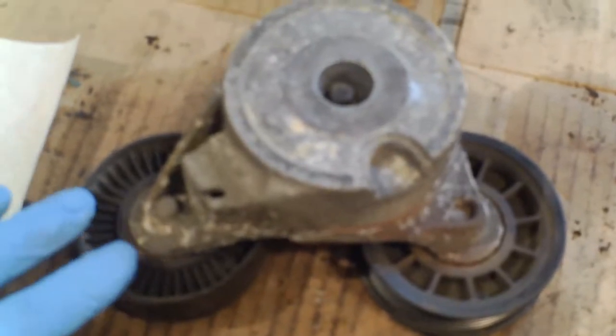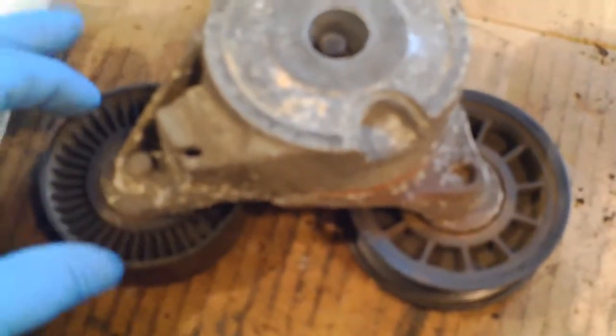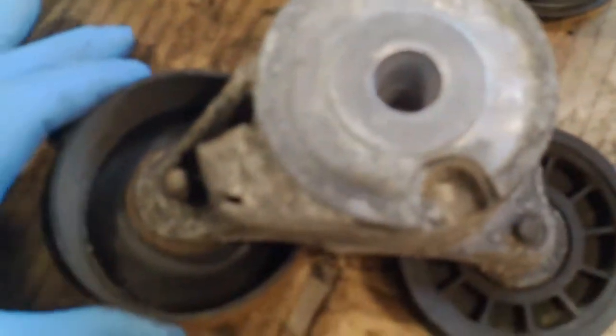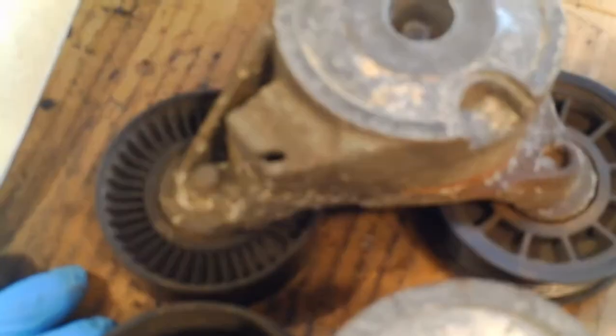Another difference on these studs is the 2002 studs are 13mm — I had to use one since I broke one — but the 2005 studs here are 10mm. Here's the 2005 belt tensioner; it's a little different — it has a plastic wheel. Here's the 2002, which has a metal wheel and is slightly larger in diameter. I'm not sure if it's enough to affect the belt length needed, but there's a small difference there.